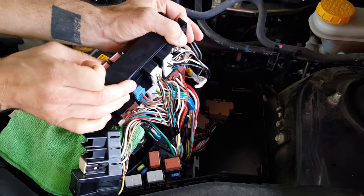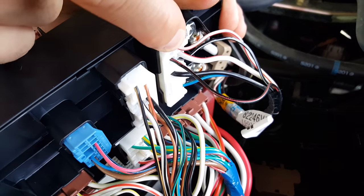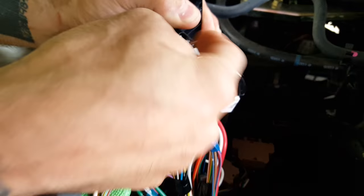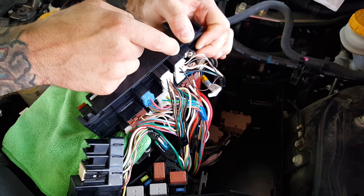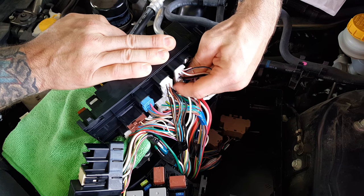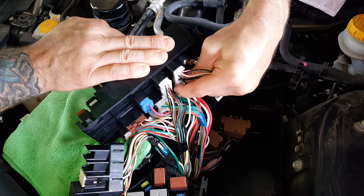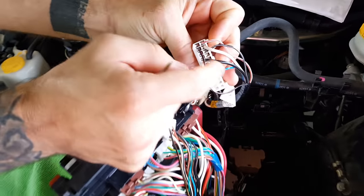The connector you're looking for is this large white connector right here. It's going to be right next to the main power wires coming into the fuse box. You just want to grasp it and pull it out.